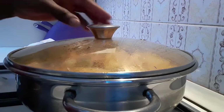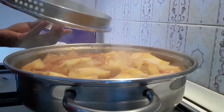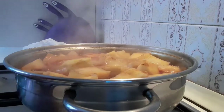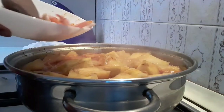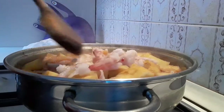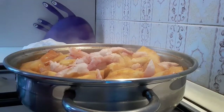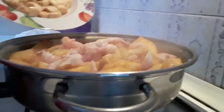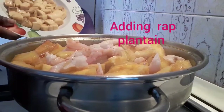Okay guys, now it is 20 minutes. I am going to be adding my prawns now — you can see we still have other things to add. This is my prawn guys. Let me stir it together. Then I will add my ripe plantain. I am going to be adding my ripe plantain to it.